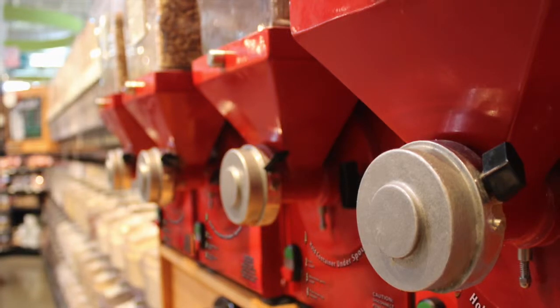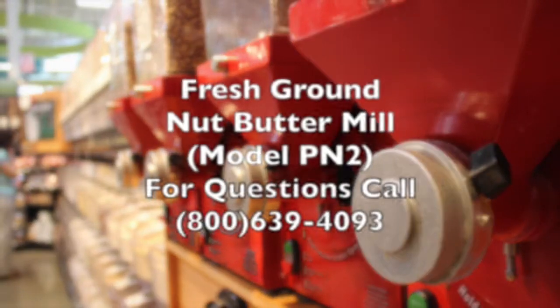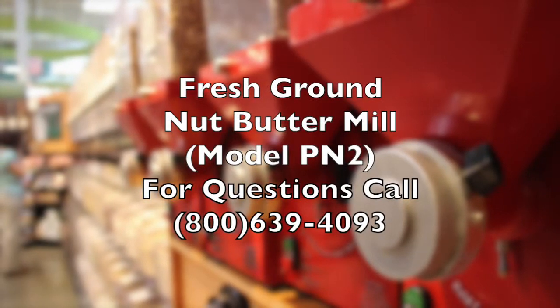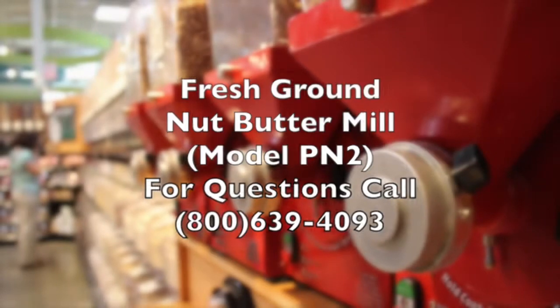We thank you for your purchase of your fresh ground PN2 nut butter grinder. If you have any questions or comments, please give us a call or visit us at hamptonfarms.com. Thank you.